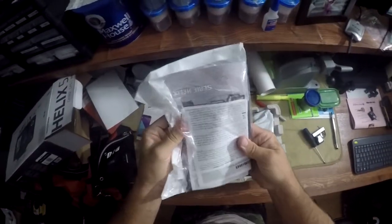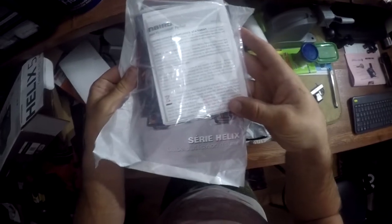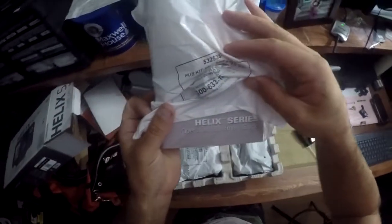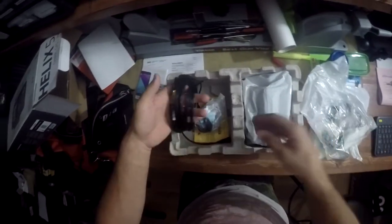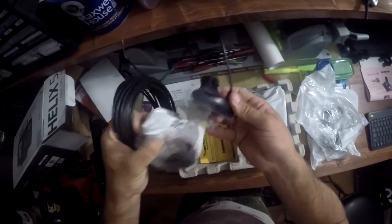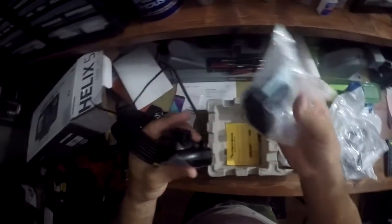Box is empty — nice sturdy box. I have here the owner's manual, user guide, here's the English side, and the operational summary guide. Then from there let's go into the bags. This will be your transducer, I presume, with the mount.